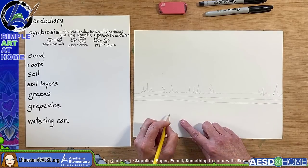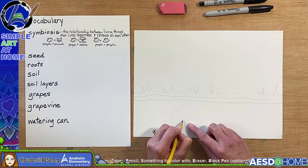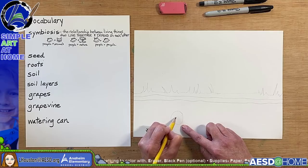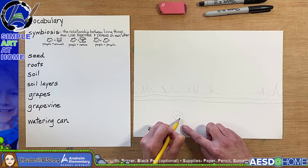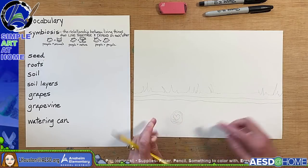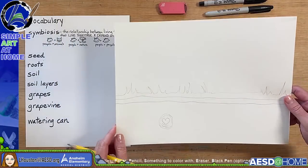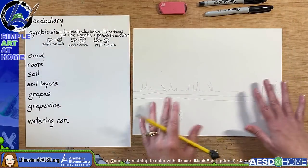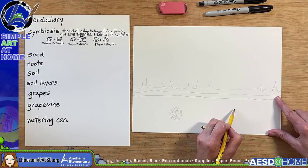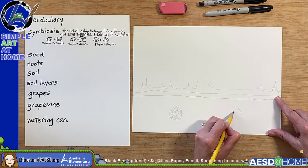Over here, we're going to draw a small seed — it doesn't have to be a perfect circle. I'm going to put a heart in the middle of the seed, because this whole project is about respect for one another, respect for nature, and the whole relationship that human beings have with nature and one another. Over here, we're going to do the same thing — draw another seed with a heart inside of it.